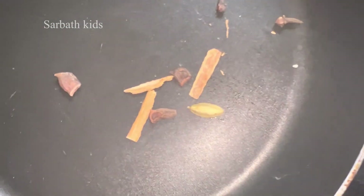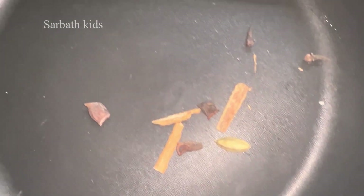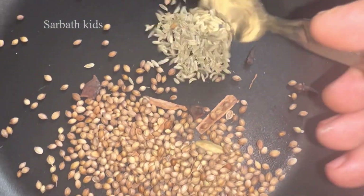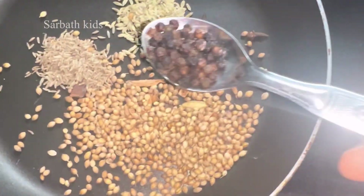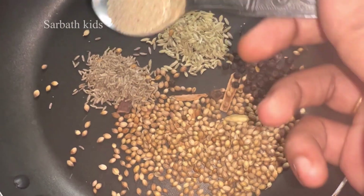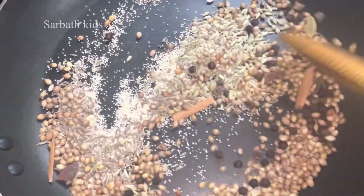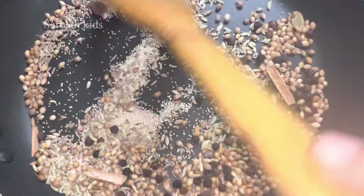Add 2 grams of butter to the pan. Then add 2 tbsp Mully, 1 tbsp Sombu, 1 tbsp Jeerakam, 1 tbsp Milagu, and 1 tbsp Kasakasa. Dry roast all of these for 2 minutes.